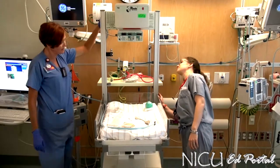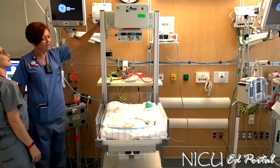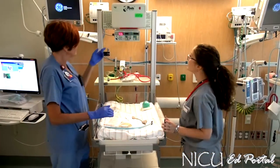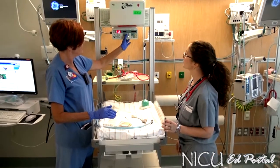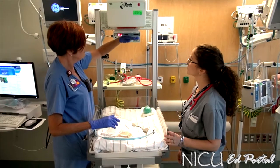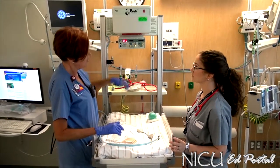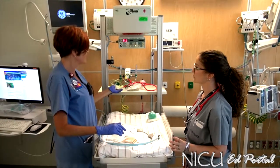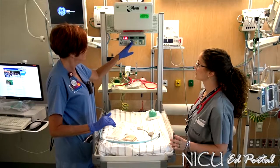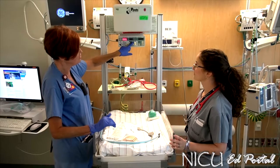When you activate it — it's right up here in the corner — once it's activated, it'll go into a mode where radiant heat is coming from here. There also is a servo mode, which is a facility we use primarily when the baby comes up to the NICU. But for now we're just going to use manual mode and you will have it at 100%.